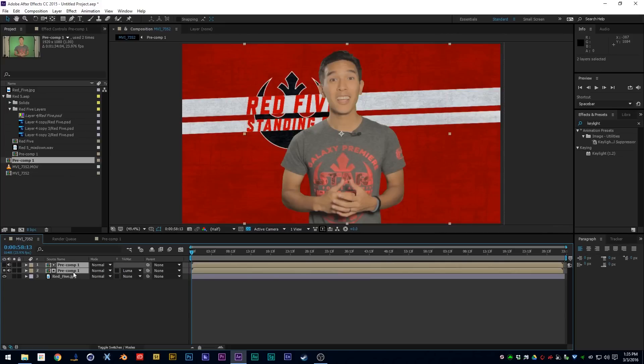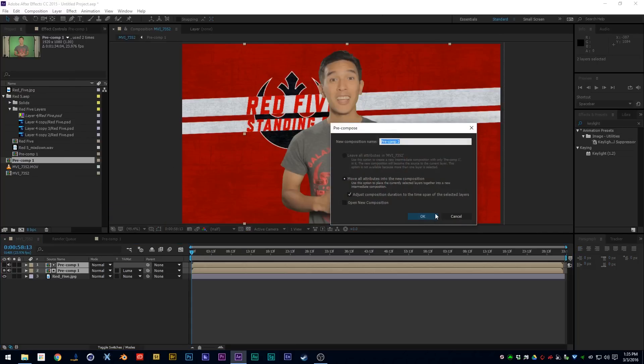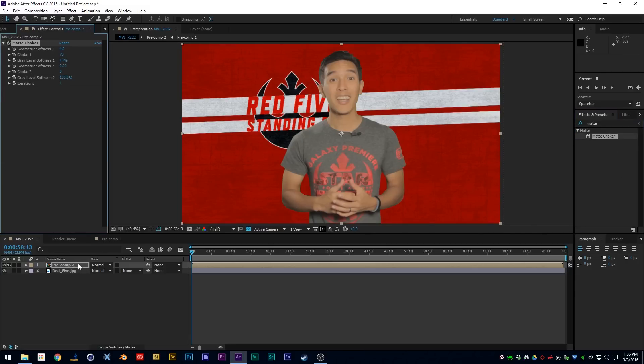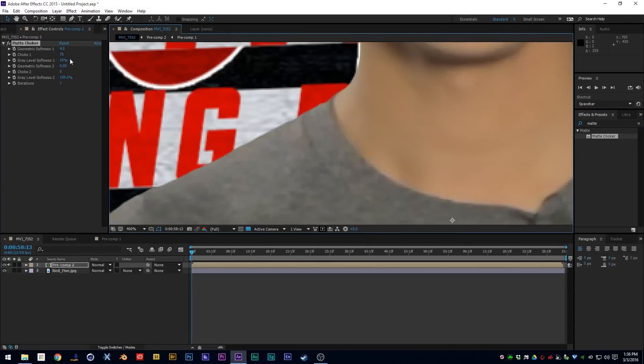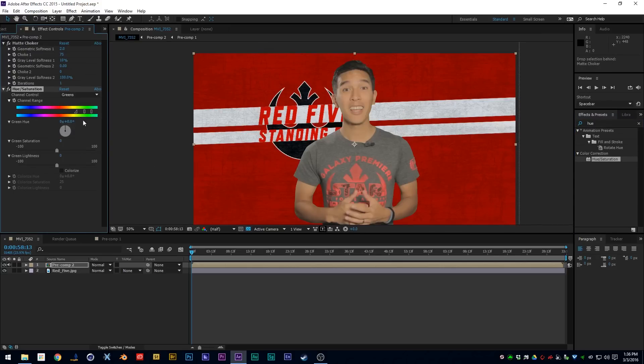Take your Screen Matte and your pre-composed footage — the two duplicates — and pre-compose them again. Once you have that pre-composed, add a Matte Choke effect. This removes just a tiny bit of the edge to get rid of that green fringe. Set it to around two. Then, just in case you have a little green bleeding into your talent, add a Hue and Saturation effect, change the channel to green, and desaturate that green. That's pretty much it.